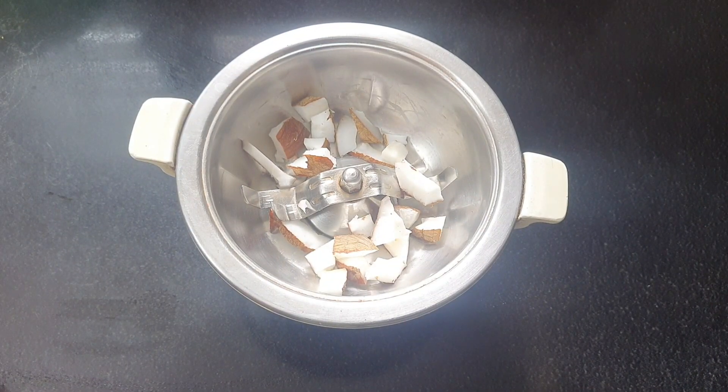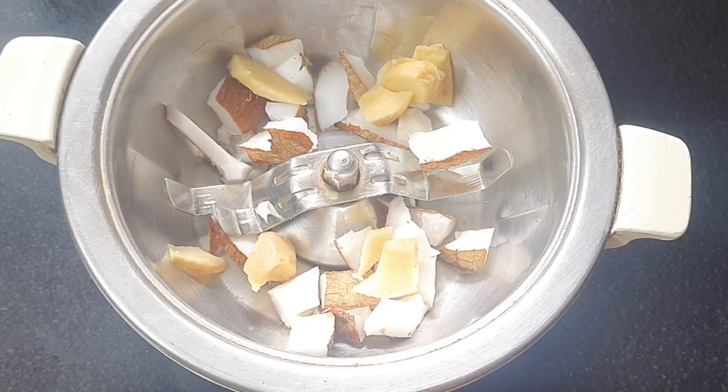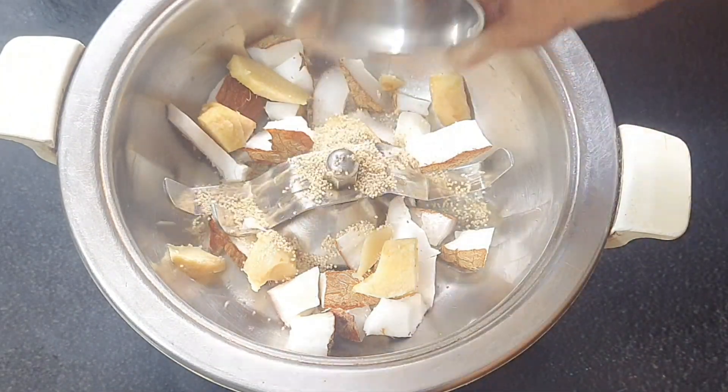Mix it in a mix jar. Add a little bit of salt. Add 1 tablespoon of salt.